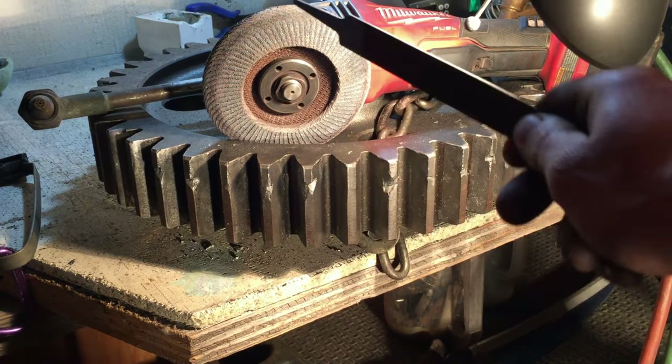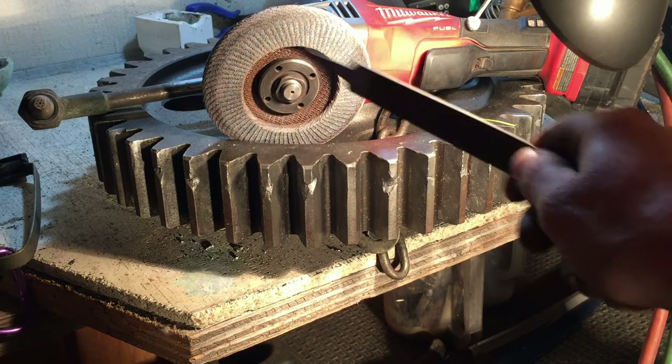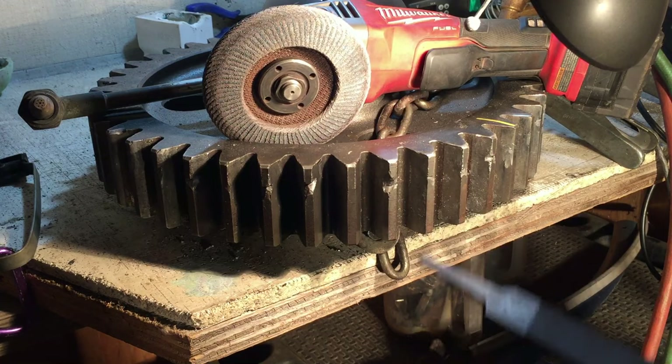After we do our weld, we're going to use a 60 or 80 grit sandpaper disc on a grinder — that works better than a grinding stone or grinding wheel cutting disc. Don't use the cutting disc.